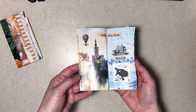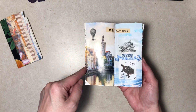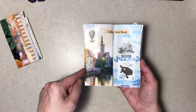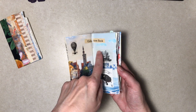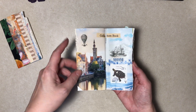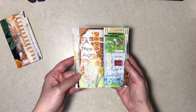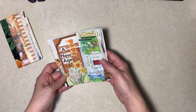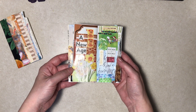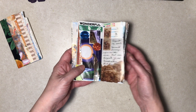Some of the magazine pages I left as-is if I thought they were cool. A lot of them have just sewing over them. There's a copy of a photo stamp I made, washi tape — I'm not going to point every little thing out. A lot of magazine in this one.